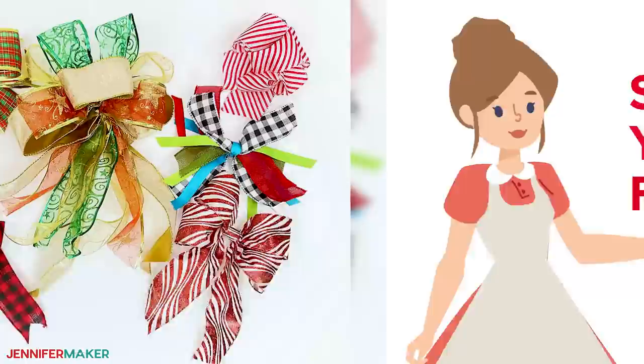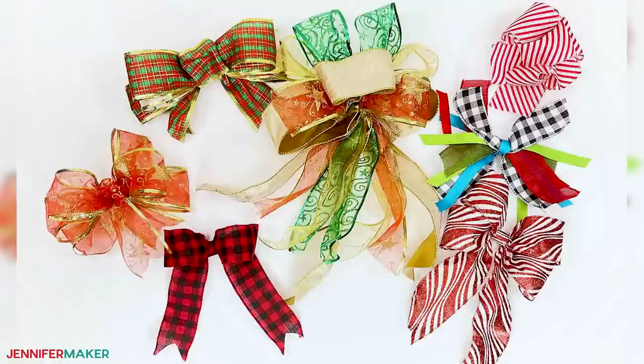Here are some of my favorite styles of bows. I'll tell you about how much ribbon I used for each one, but do experiment to make yours bigger or smaller.